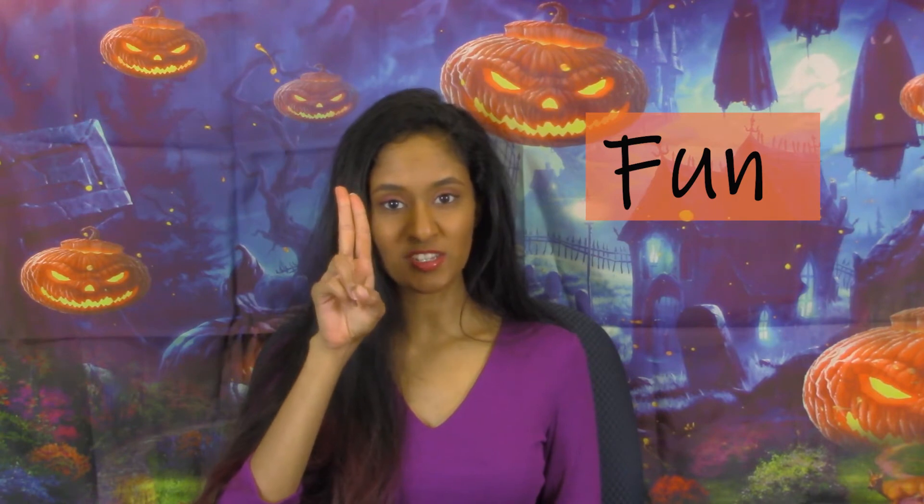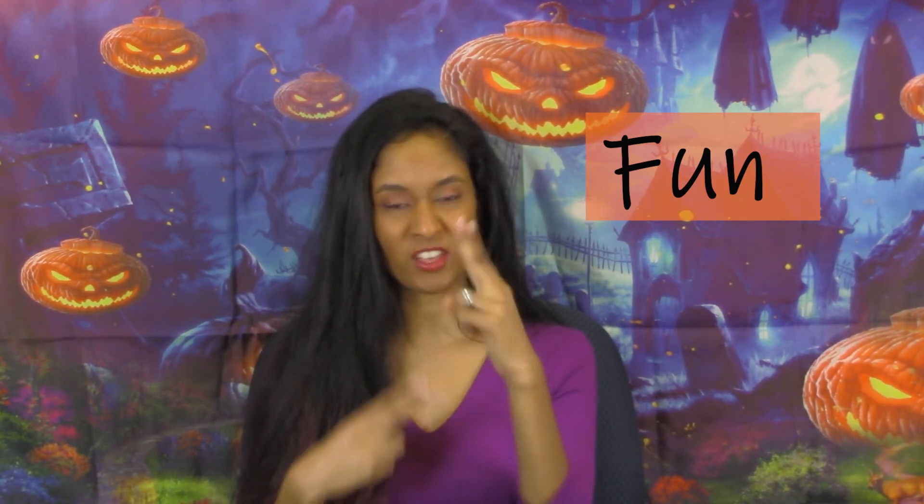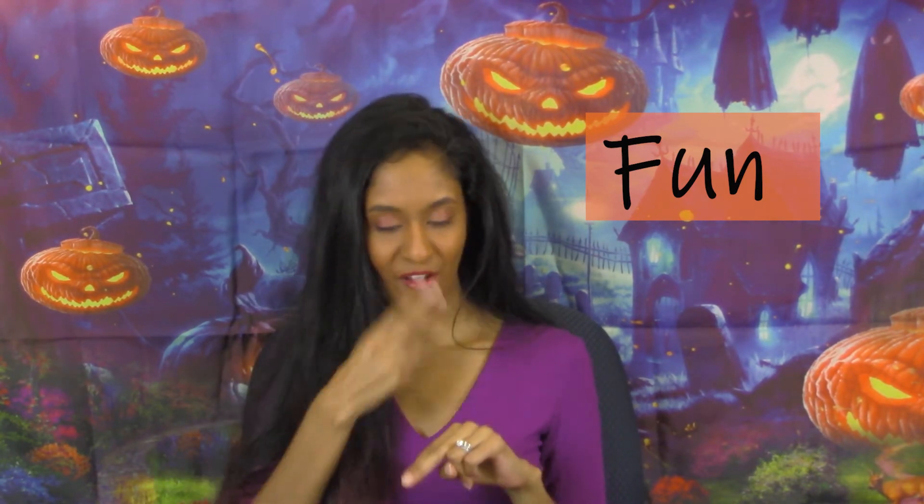Our next sign is fun. Take two fingers, touch your nose, then bring those two fingers down to meet two fingers on your other hand — fun, fun.